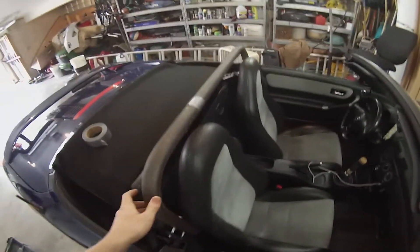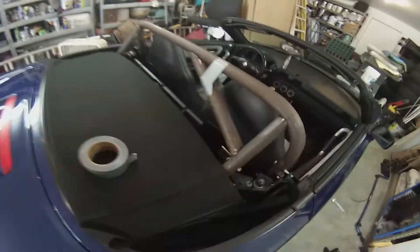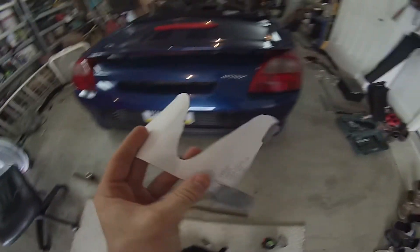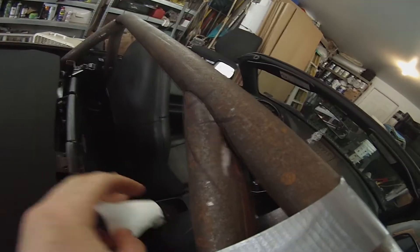Alright, so this is day three of the custom MR2 roll cage. I got one of these cross bars ready to be tacked up. Excuse the duct tape — I don't have any clamps big enough to clamp that. I found a template online for different angles of tube notches, so just kind of wrap that around the tube and you get your angle. Pretty nice.